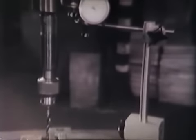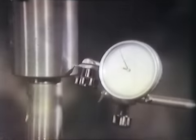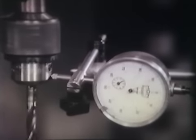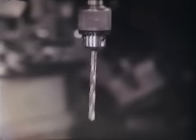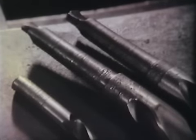A furat átmérő nem lesz méret szerinti akkor sem, ha üt a fúrógép főorsója. Ugyanígy nem méret szerinti furatátmérőt eredményez, ha a csökkentő hüvelyek közé szennyeződés kerül; ilyenkor a csökkentő hüvelyt meg kell tisztítani. Üt a fúró akkor is, ha a fúró görbe vagy szára roncsolódott; ebben az esetben ki kell egyengetni a fúrót, vagy fel kell szabályoztatni a fúrószárat.